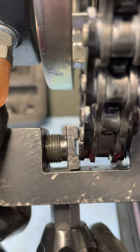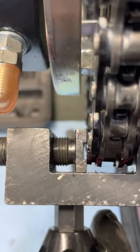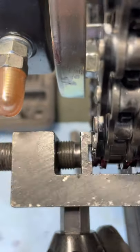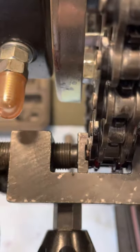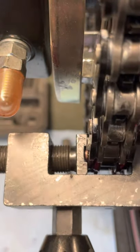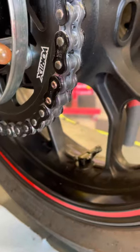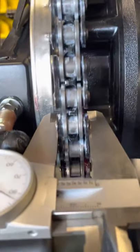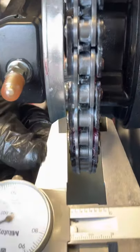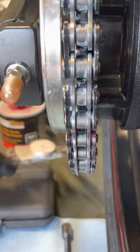You'll see the pins come through. Right about where it starts to bottom out, pull it apart, clean all the grease off, and inspect it. What I'll do now is make sure it's the same width as all the other links.